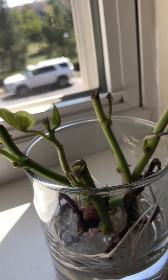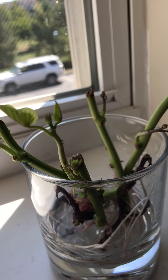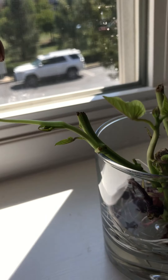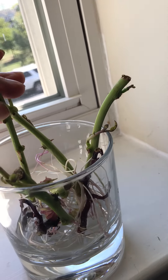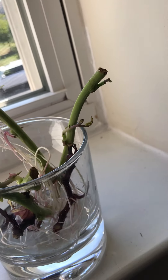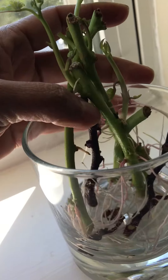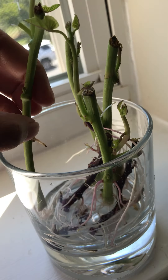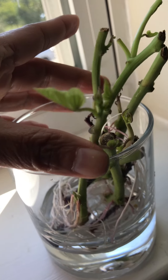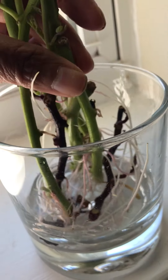I put the vine and leaves in my soup, then cut the long vine into pieces and soaked them in water. This is actually full of roots now and it's only about four or five days later.